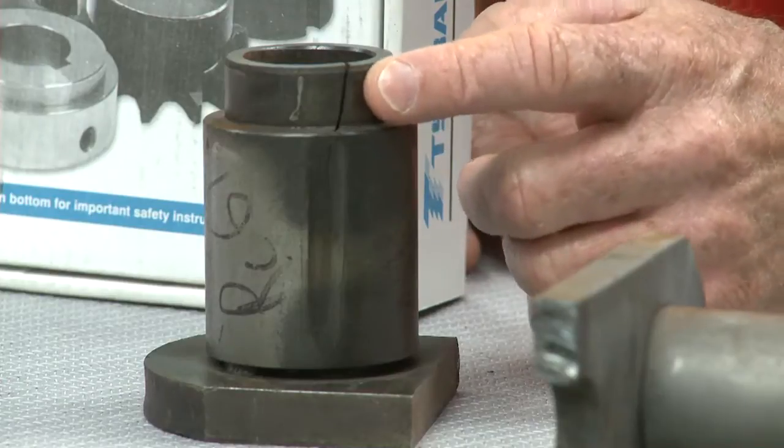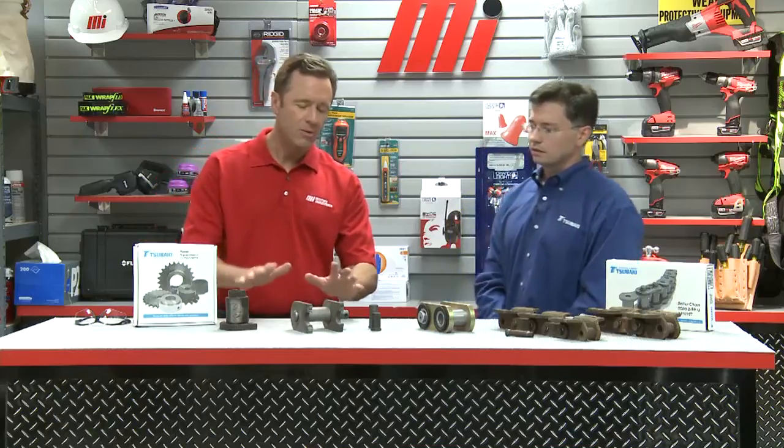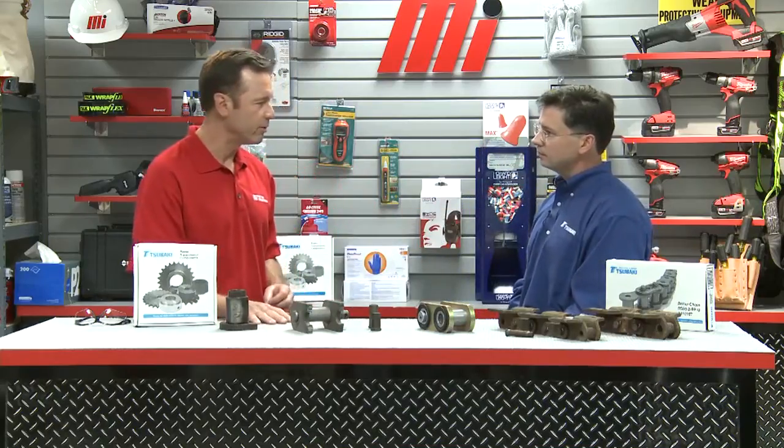What would be considered abnormal wear then, Chris? It's abnormal if a chain fractures or breaks. I have an example here of one that has fractured on the bushing — you can actually see the crack right there. If this happens, the entire application or system should be analyzed to see if there's any overloading or other conditions that could have caused that. Also, if the sprockets have interference marks, or the sidebars or the outsides of the pins have marks, those are signs of abnormal wear — possibly misalignment — and the system should be analyzed.